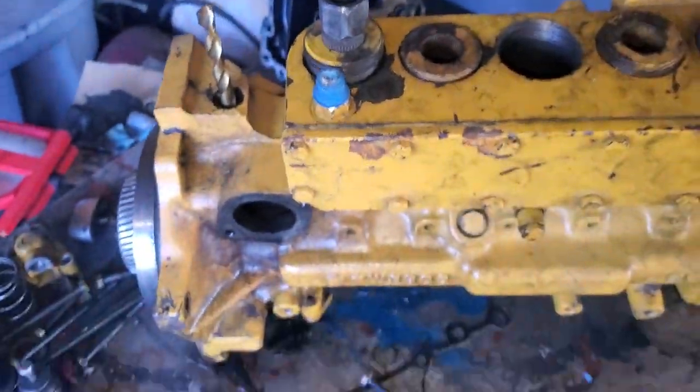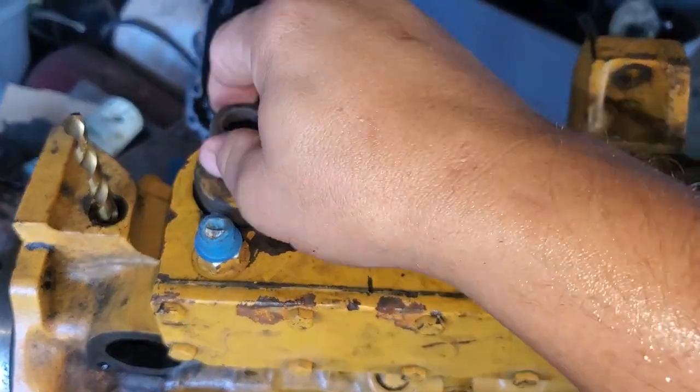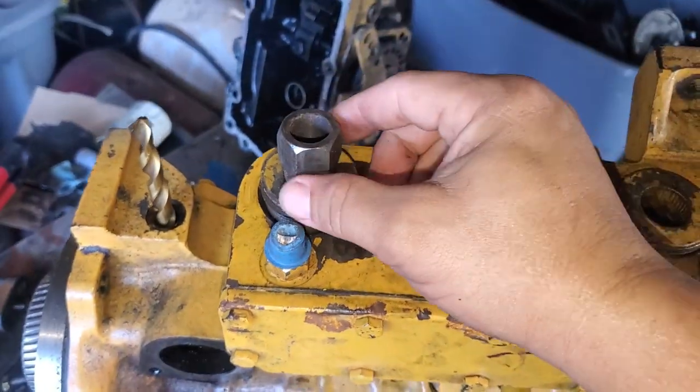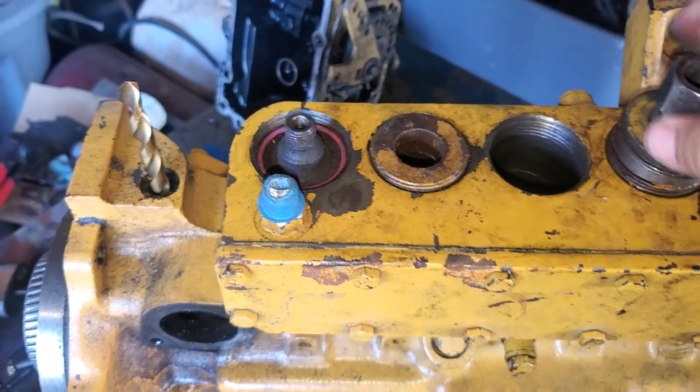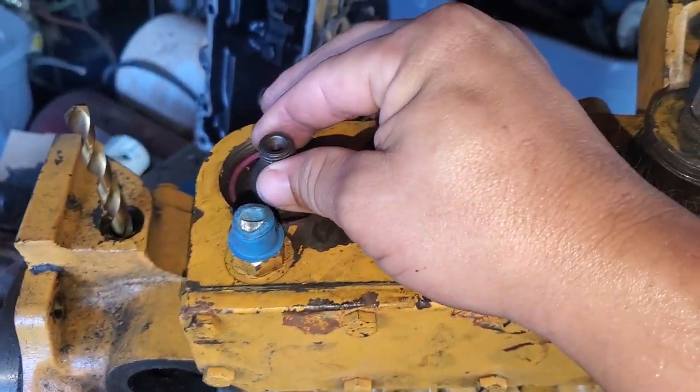Then you take your little socket here and unscrew your bushing. This one's already loose. Take your O-ring out and then slide your plunger out.